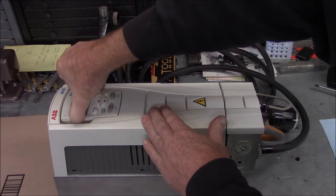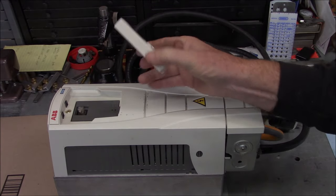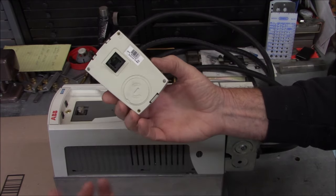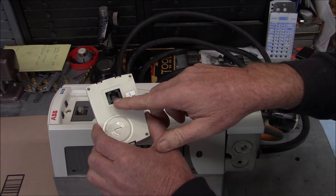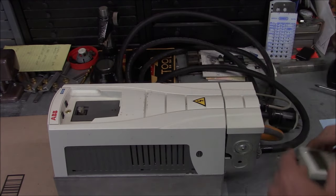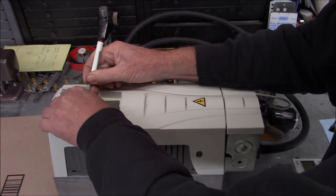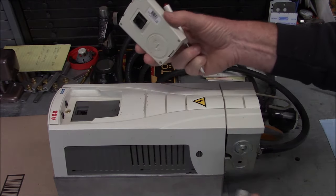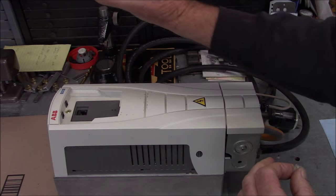I'm going to pop the display off. On a note - and this is true with a lot of drives - you can remote mount the display. If you look in the back here, this is just a regular Ethernet patch-type RJ45 connector. You can pop out this little adapter here - there we go - and now I could just plug in an Ethernet cable and put this display almost anywhere. They even have a mounting kit for these displays so you can put them in a panel.